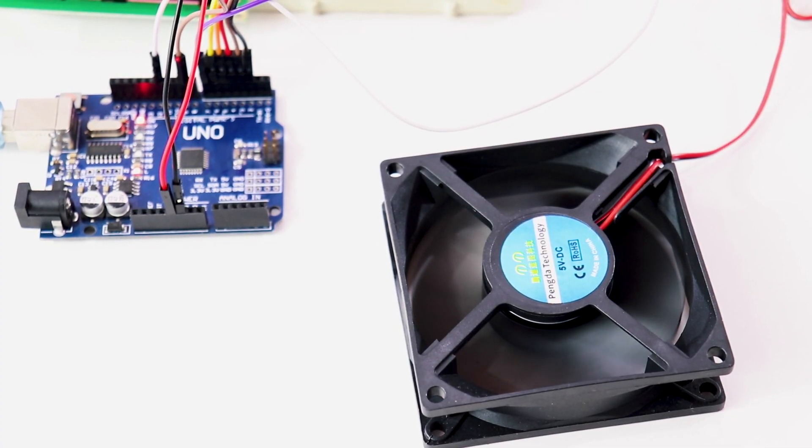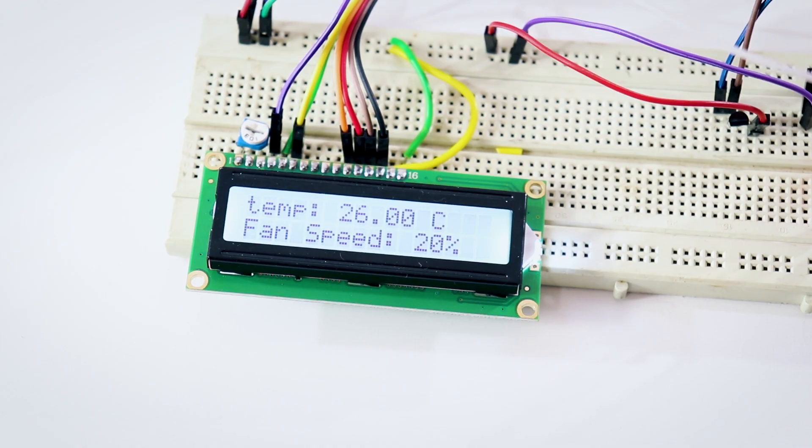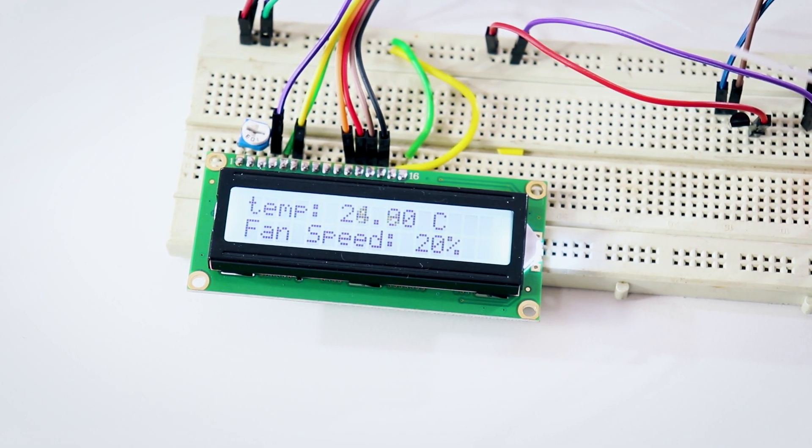The fan will be controlled using PWM signals. The speed of the fan will be controlled through those PWM signals that the Arduino will send to the transistor which is connected to the fan. There is also an LCD which will show the temperature and humidity detected by the DHT11 sensor and also the fan speed.